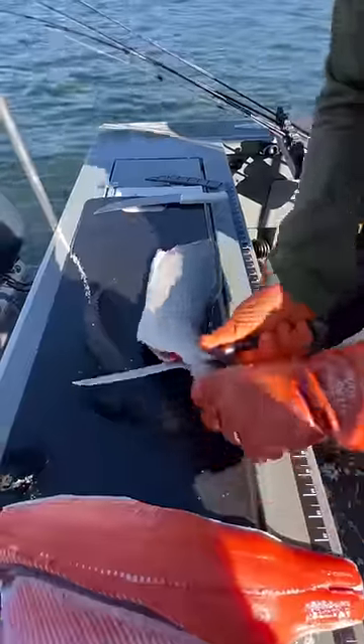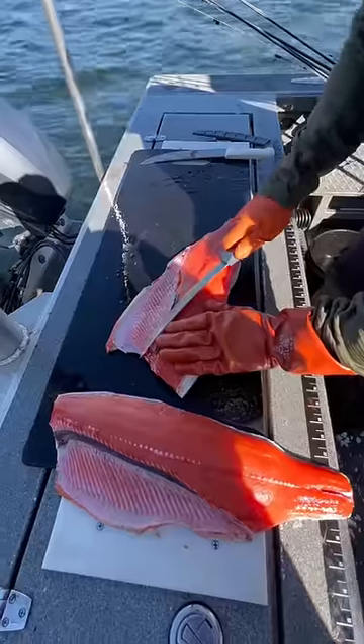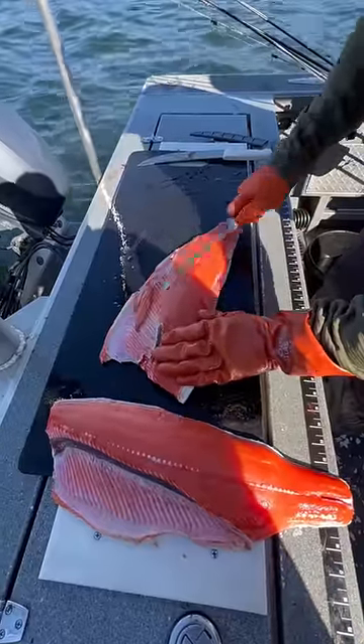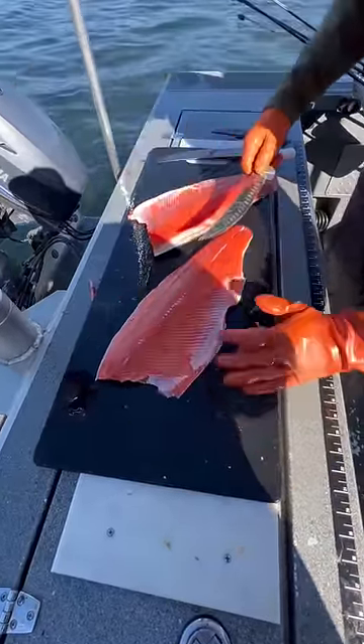Rib bones are always a chore for people. Take your knife, go down at the angle of the rib bone, only take a few bones at a time. Again, I'm going to slice down at the angle of the rib bone coming this way, only a couple at a time — good to go.